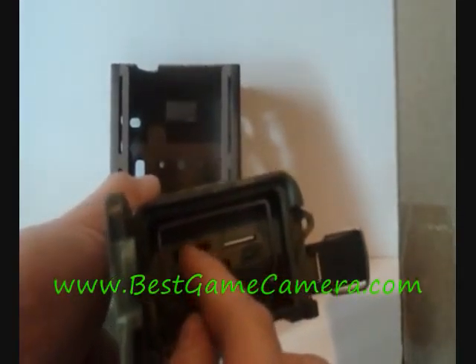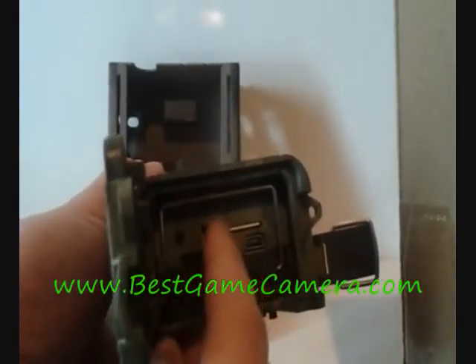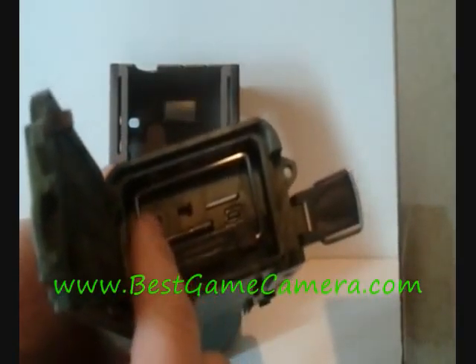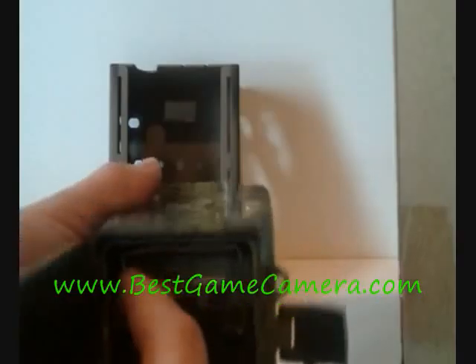Your on and off switch — off, test, and on — is on the left hand side. You also have an output to your TV or to your computer.